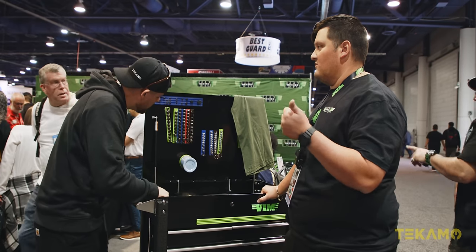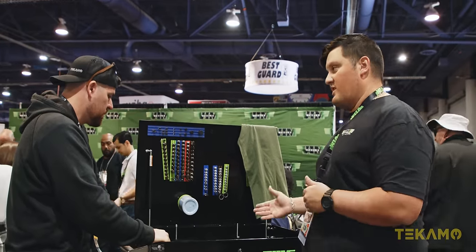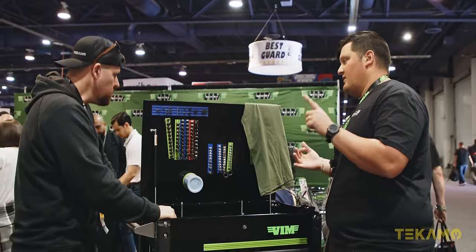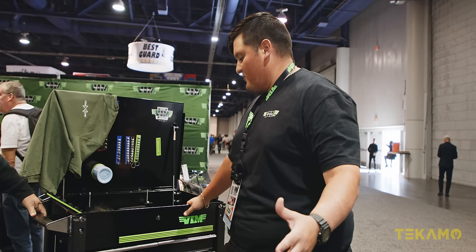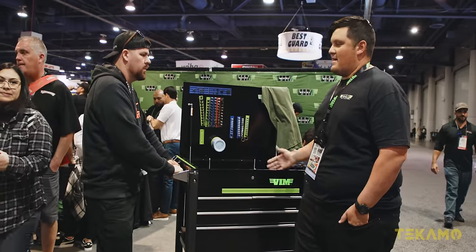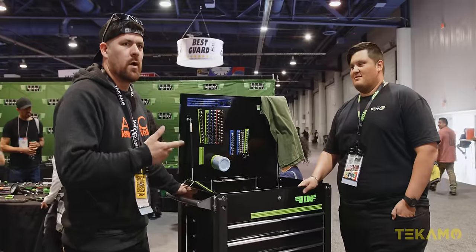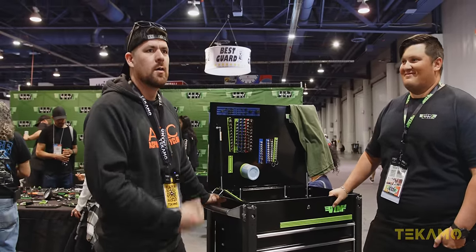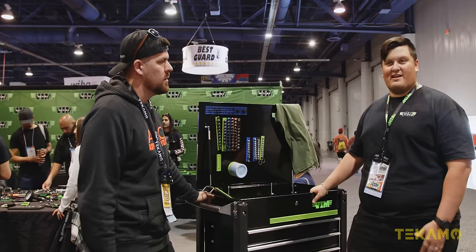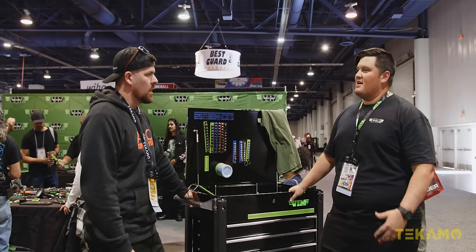We have rails in 8, 12, 16, 20 inches — double wide for big sockets in 12 and 20 inch. We carry blue, green, red, black, purple, pink, yellow. That's the spiel for today. Thanks a lot for your time — thanks for showing us the product. A little bit about Vim Tools: we're family-owned out of Tampa, Florida. We get a lot of feedback from mechanics, and that's how we develop new products. That's Vim Tools, SEMA 2023.